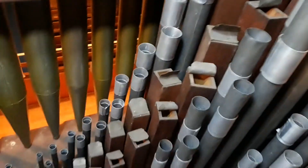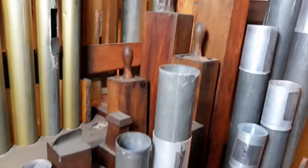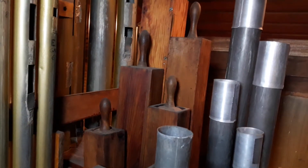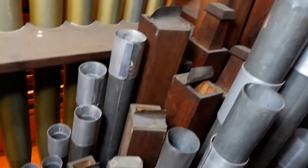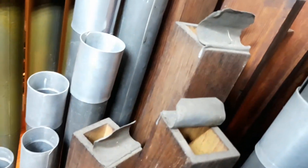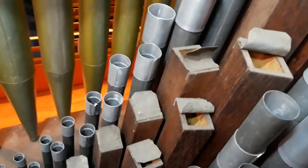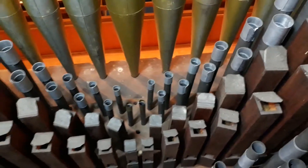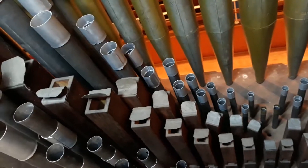The next rank you can see here is the Claribel Flute, which is a beautiful-sounding stop. The basses of the Claribel Flute are stopped wood, but from tenor C upwards it's an open flute. They're tuned with beautiful lead shades which are curled and wound back to enable the tuning. The wooden pipes have a very different sound and character to the metal. I'll just get John to play a couple of notes of the great Claribel Flute.